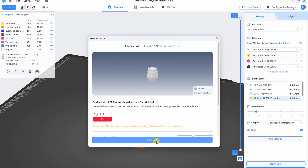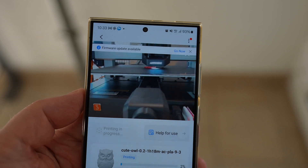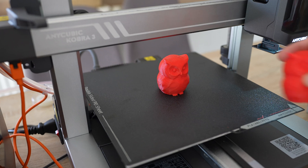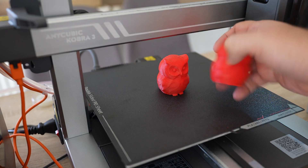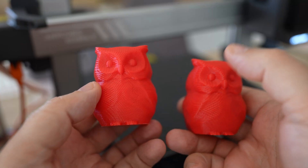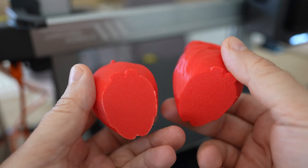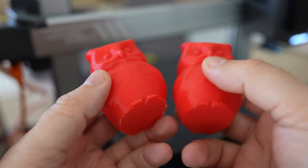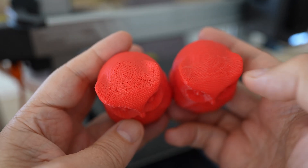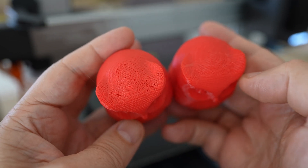This is the Anycubic slicer, very similar to Bambu Studio. I prepared the STL file of the cute owl and I can see several covering layers on the top. Sending it over the network — I have to go to my workplace but I can supervise printing via the app even when I'm not home. The reprint finished without supports. Comparing the two objects side by side: the older one and the new one. Side surfaces look equal, the bottom surface too — only the new one has no brim. The top surface looks much better now without those holes. The slicing made the difference.